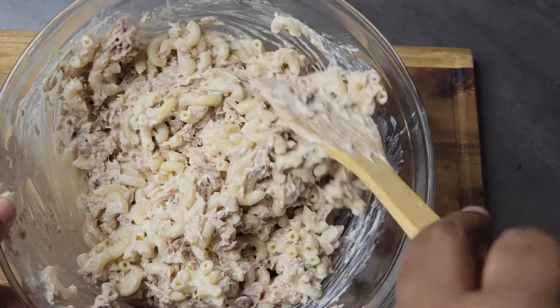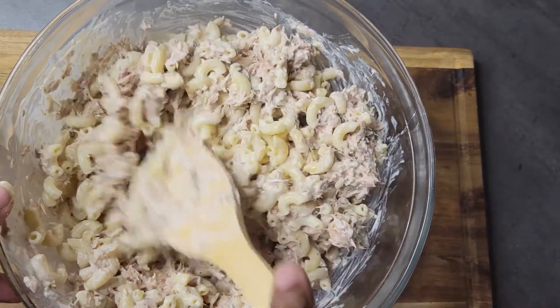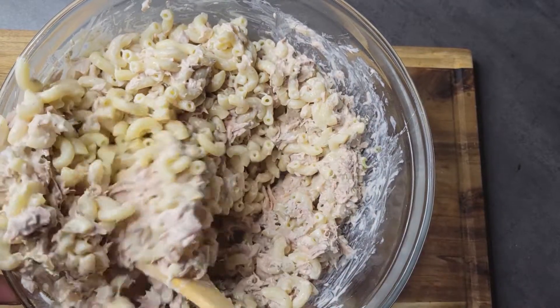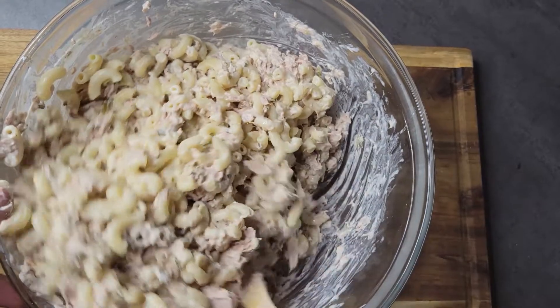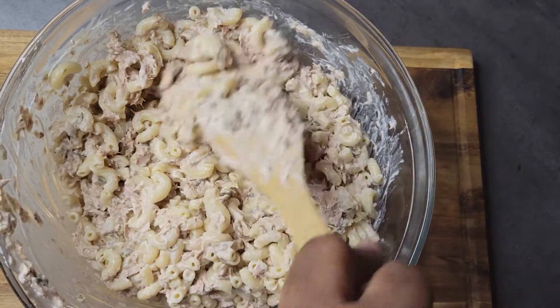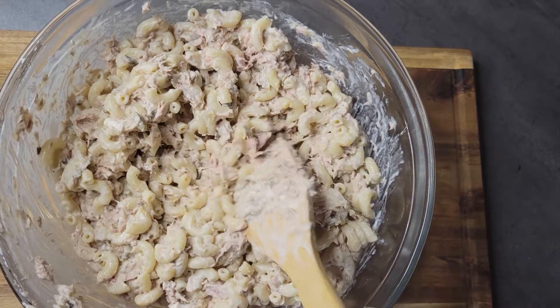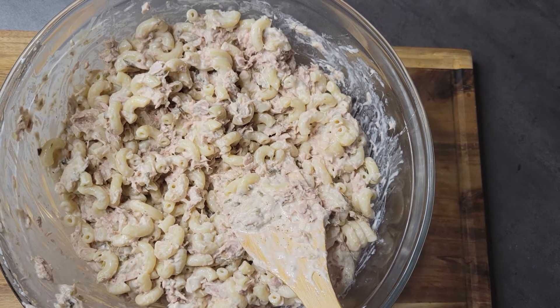It may look like a good consistency right now, but I promise you when you see it the next morning it's going to be a little bit dry, because those warm noodles soaked up that mayo. I'll put this in the fridge and I will be back in the morning — two seconds, YouTube time.